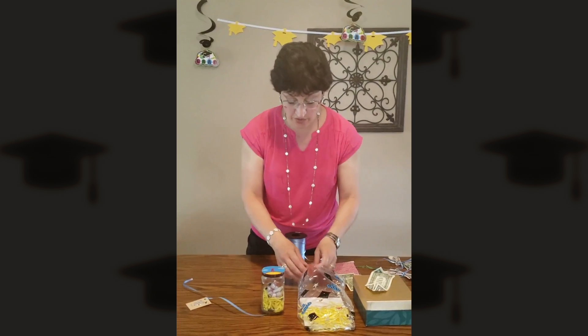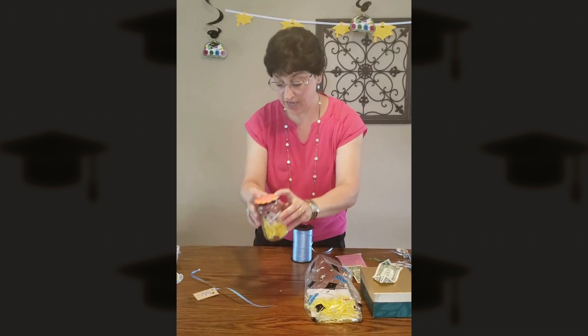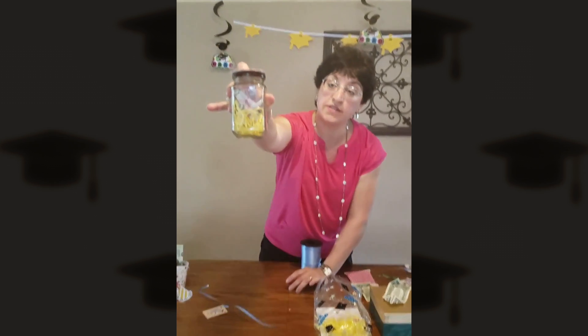You can also transform that to a birthday gift — just change the lid emblem you have on top, and then you've got little diplomas inside of a little jar.